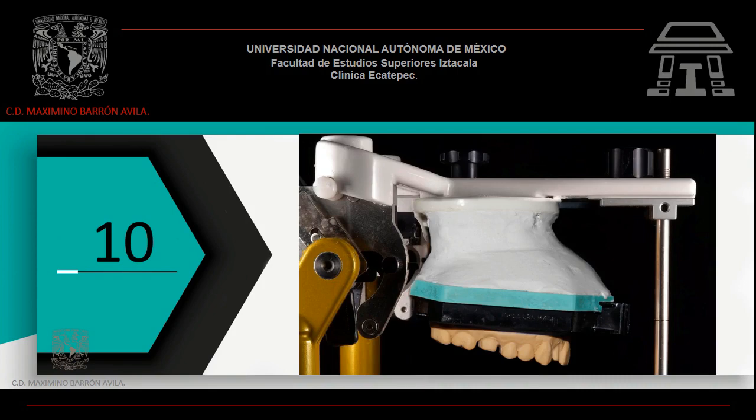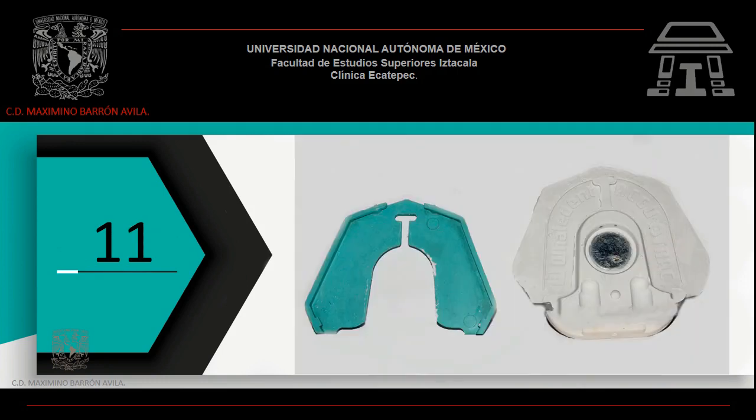Coloca yeso tipo 2 si fuese necesario. Dale forma y deja que el yeso termine su proceso de fraguado. Una vez fraguado el yeso, retira la platina de montaje del articulador. Separa el sistema ACUTRAC y retira el espaciador de goma.